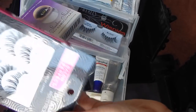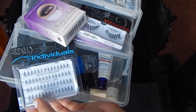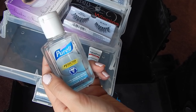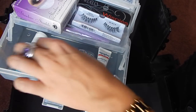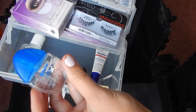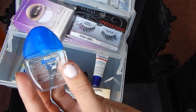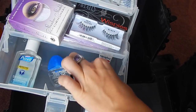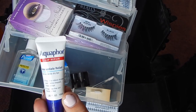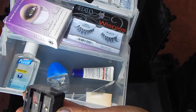Some more lashes — I have some individual lashes. I keep some hand sanitizer on me at all times. Some eye drops — these are the Rohto ice for redness, dryness, and pretty much everything. I keep a lip moisturizer, the Aquaphor, and I keep a makeup pencil sharpener.